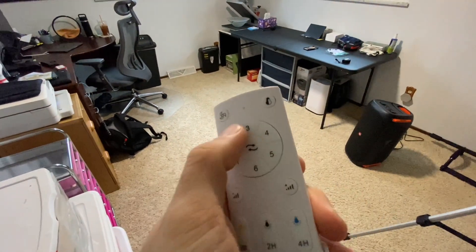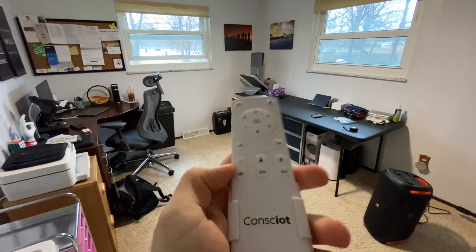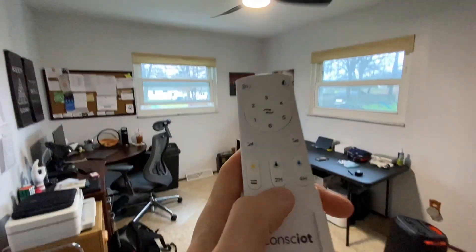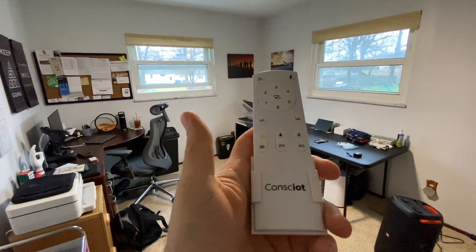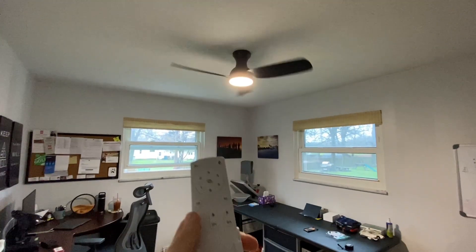It also has six different speeds for the fan, as well as reversing it in case you want to draw air up instead of pushing it down. Light switch, fan switch, and timers right here, too. You can set it for two hours or four hours, maybe if you're going to sleep and you don't want it running all night — that's a great little option right there. And this one, I think, is just like a breeze mode. I don't really know what that does, but it works just fine.